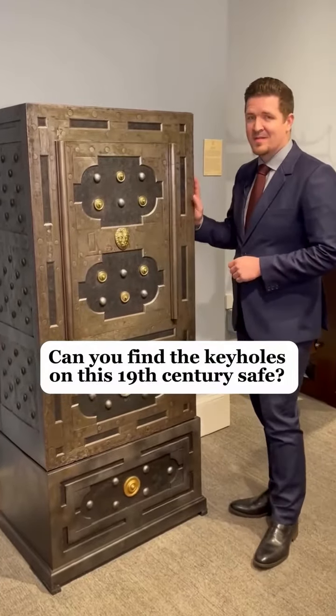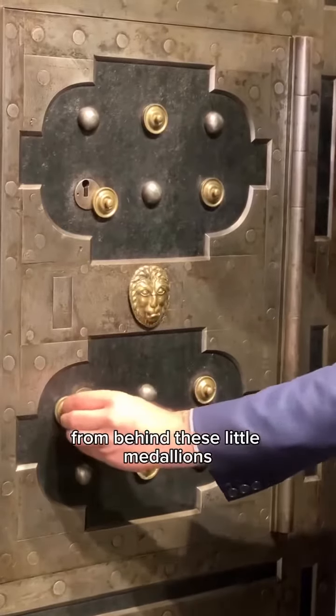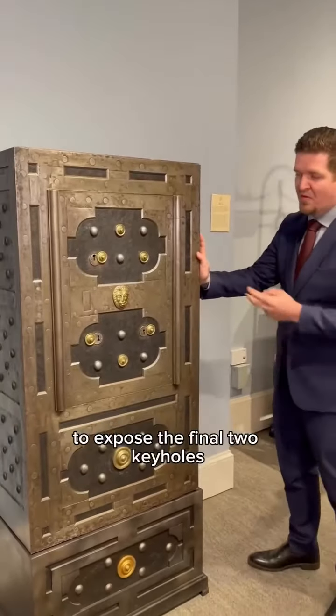Can you find the keyholes on this 19th century safe? Let me show you how. First we're gonna expose all three from behind these little medallions. Then next we're gonna use our tools to expose the final two keyholes.